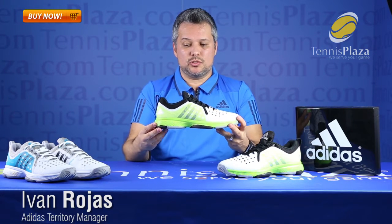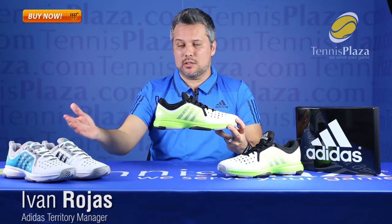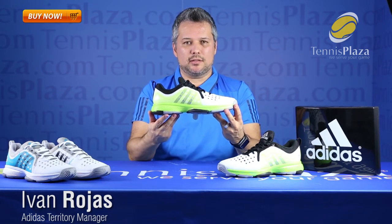So if you are a recreational player who is not looking to spend more than $100 on a tennis shoe, you have Barricade Classic Bounce to go after. You have two presentations on the shoe — you have the men's and you have the women's — and both come with the same characteristics. This will be available at TennisPlaza.com.